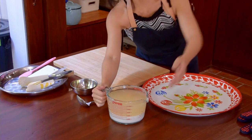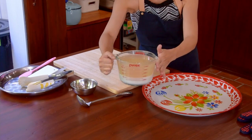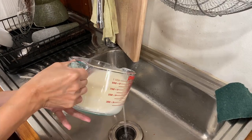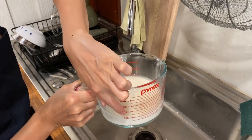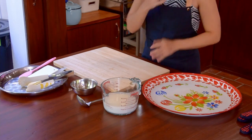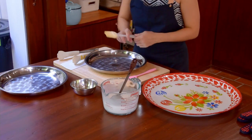Alright, so now let's take a look at our starch water. As you can see, the water and starch have already separated a lot. So just carefully tip out the water on top, try to keep the starch remaining at the bottom as much as possible till we get something like this — that will be our liang pi batter. Give it a very good stir to make sure nothing's stuck at the bottom, then the batter is ready.